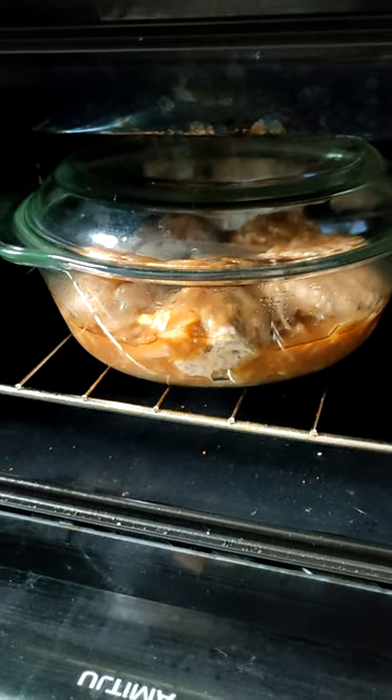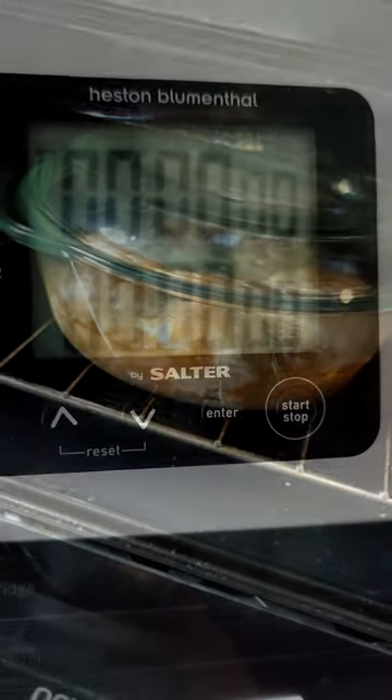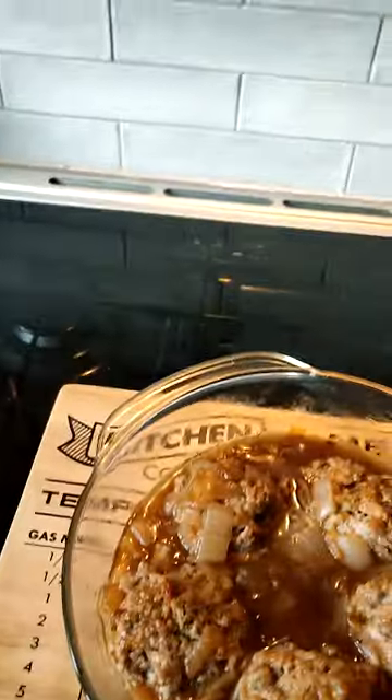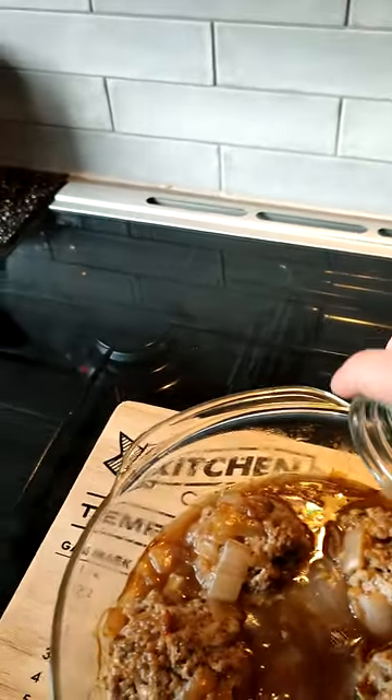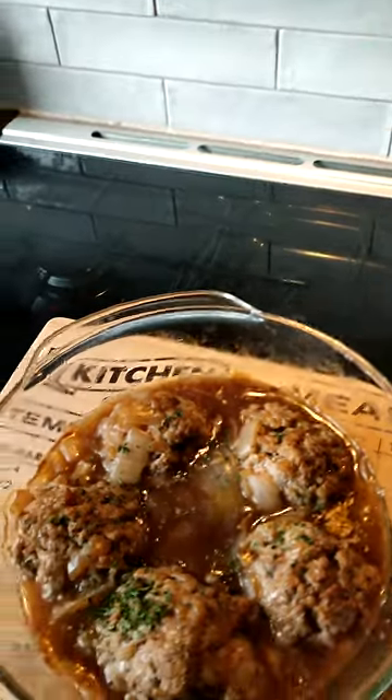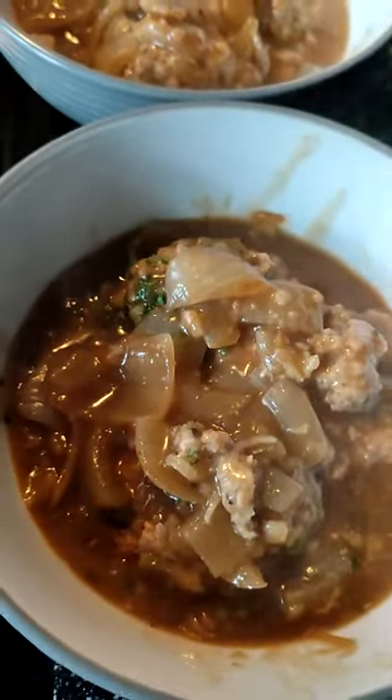So half an hour in — let's see how it's doing. Perhaps it's okay? Faggots are complete. Now you need to put some fresh... I haven't got any fresh, so that's fine. It's fine. Now it's time to eat your lovely faggots. Mmm... I didn't do any mashed potatoes or peas. Urgh!